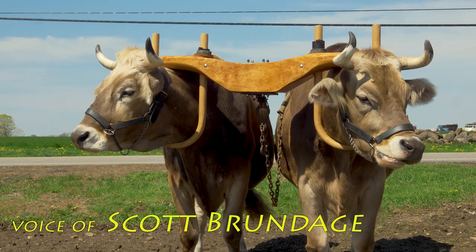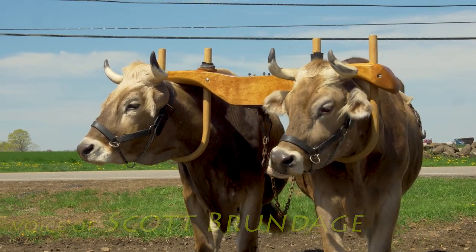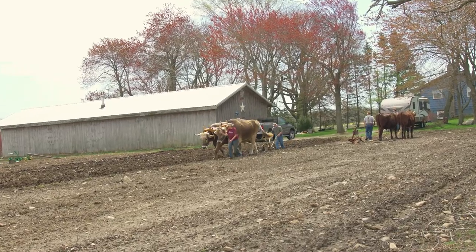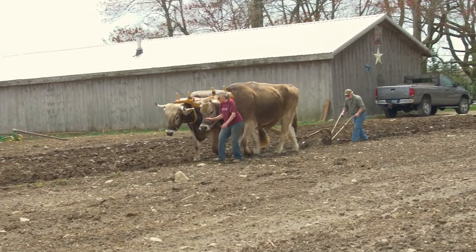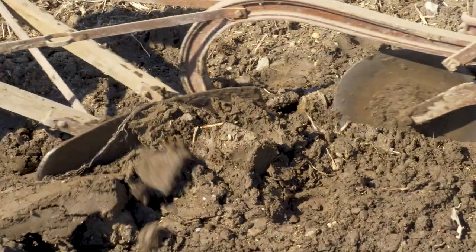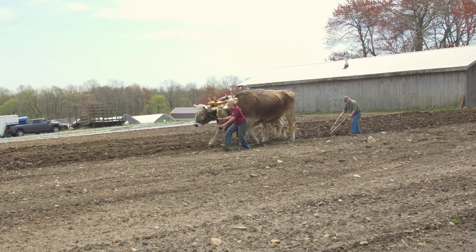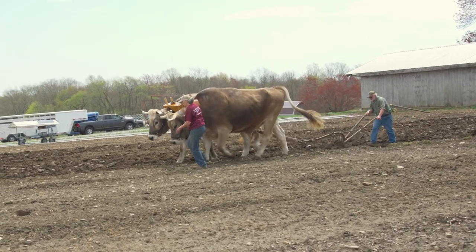I've always loved Brown Swiss. I grew up milking cows and I've worked in farming for the past 25 years. I've raised Holsteins and other breeds of cattle. I just think Brown Swiss have that big mellow face — very majestic in size. A lot of people like Great Danes and some like Chihuahuas. It'd be hard for me to work oxen if it wasn't Brown Swiss.